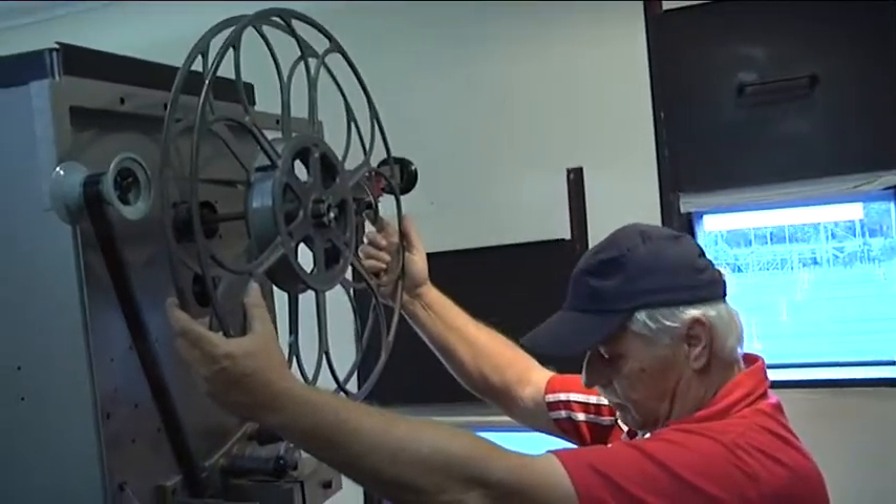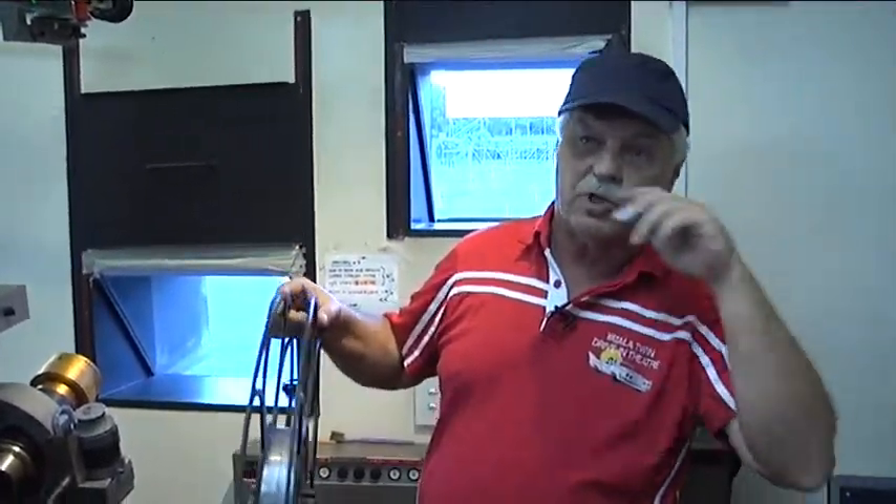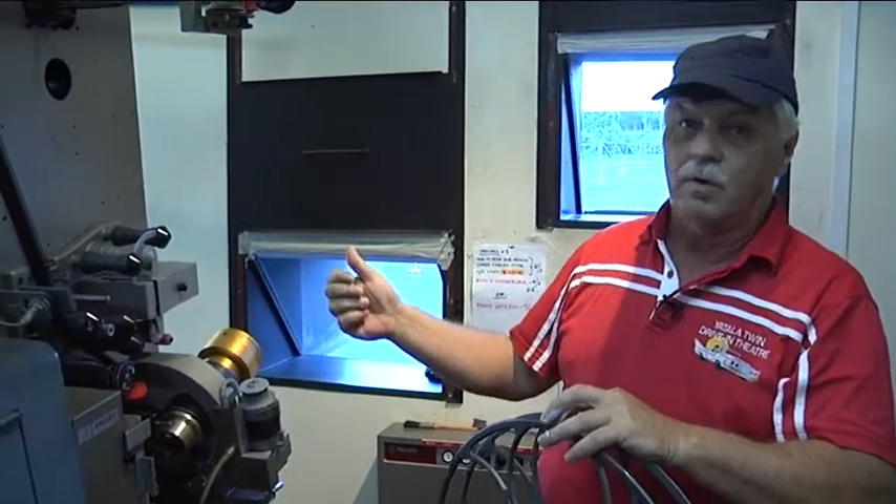What they used to do is run it from top to bottom, then pull that off and put the other one on — or use a double projector: turn one off, turn the other one on.